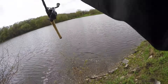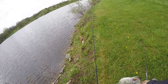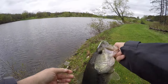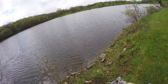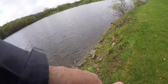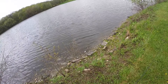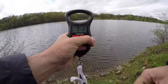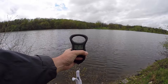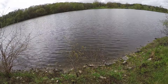Nice! One on the chatterbait. That's a solid fish. Looks like it could be a solid two-pounder. The old chatterbait getting bit — he hit it right as it was coming up in there. Let's get a weight on him. First chatterbait fish goes almost two and a quarter — two pounds, three ounces on the chatterbait.